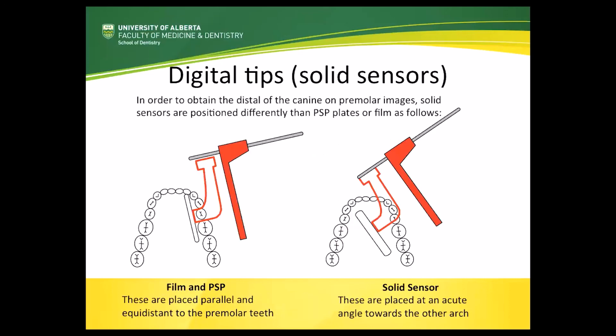The second fix is to purposefully angle the direct sensor when taking particularly the premolar images. When you use film and PSP plates, because they are much thinner, they can easily be moved forwards enough in the mouth to capture the canine-premolar contact. However, with the direct sensor, because of the extra bulk, there's often not enough room in the floor of the mouth to bring the sensor far enough forwards for the patient to close together. Hence, what you need to do is angle the sensor towards the canine of the opposite side of the arch. Not only will this enable you to detect bone loss and caries in this area, but by moving the sensor forwards, you often get opening of those maxillary molar contacts we discussed earlier.